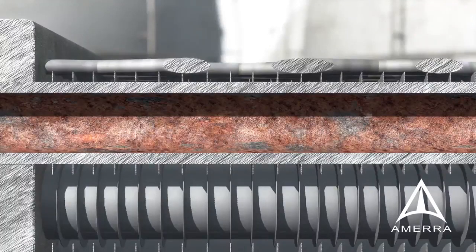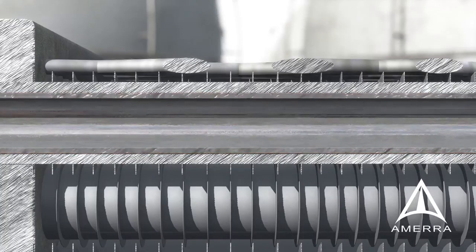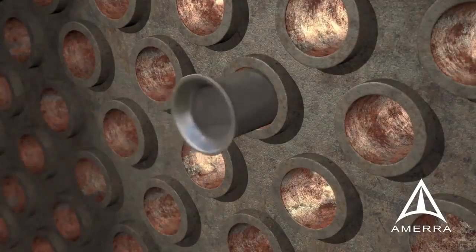What if there was a reliable alternative to retube or replacement? Perhaps even a way to alloy up at a fraction of the cost? Let Curran use your existing tubes, then install a liner alloy of your choice, without the need to move the exchanger or FinFan from its place in the unit.